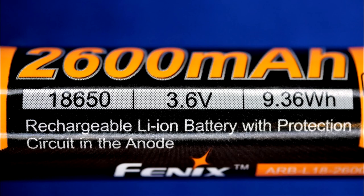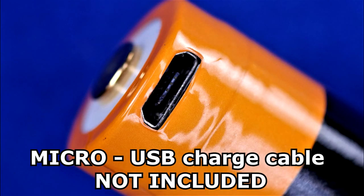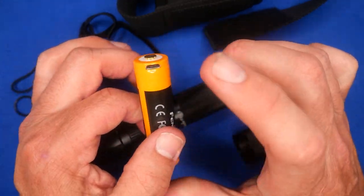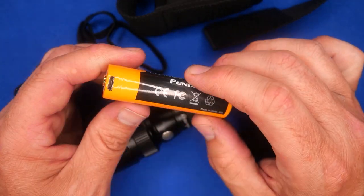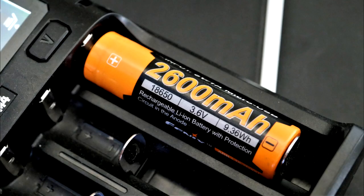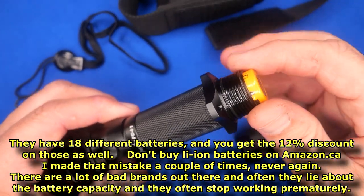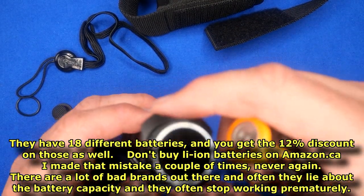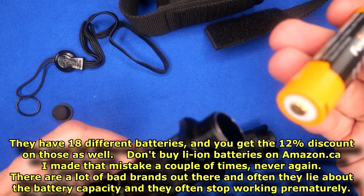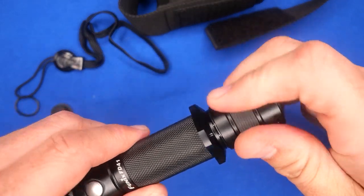It comes with a 2600 mAh 18650 battery with a USB charge port built right in. If you've got USB cables in your house, you can charge it that way without ordering the cable separately, or you can charge it in a standard battery charger. You can also buy batteries separately from Phoenix. Inside it's got nice gold contacts, and if you've got another 18650 battery, that'll work in here as well.